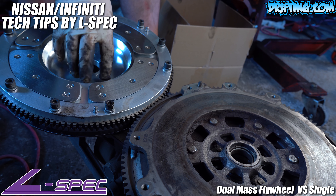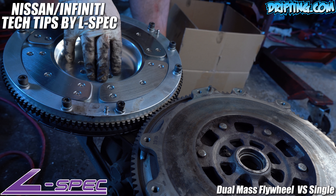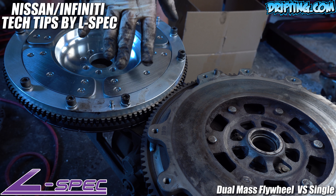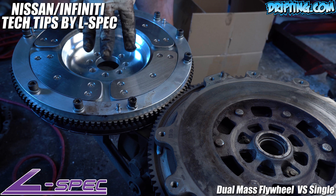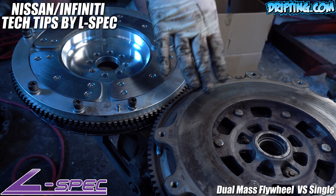This is normal. The transmission has always done this from factory. The only reason why you didn't hear it before is because the dual mass was reducing the noise. So the noise was always there, you just never heard it. Your car is not broken, there's no damage to your transmission. The main problem is that the dampening ability is gone.